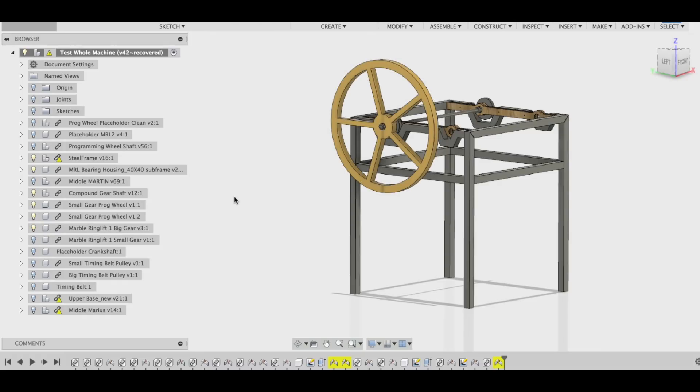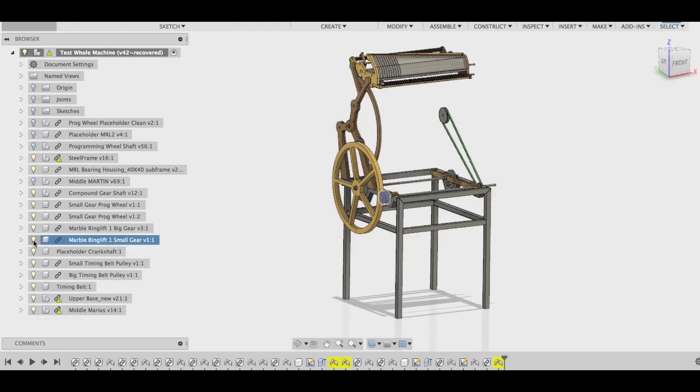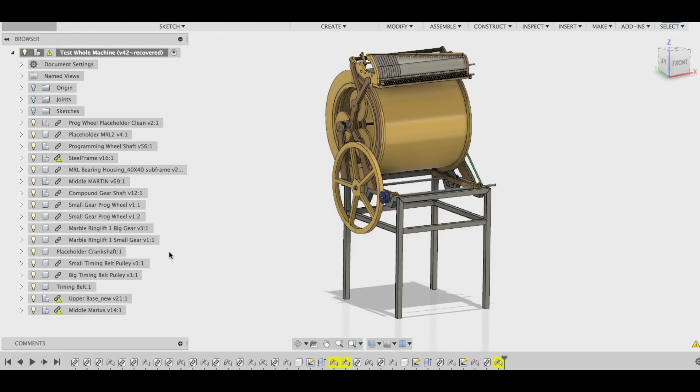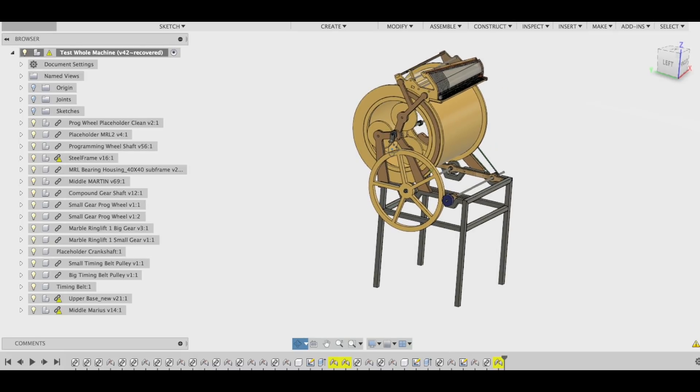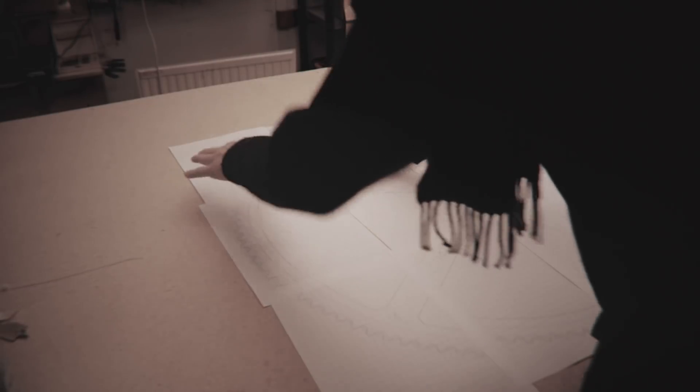This is the steel frame we built last week, and here you can see how everything goes on top of the steel frame. These are only placeholders in the CAD drawing, because using the real gears in CAD is too CPU and graphics intensive.